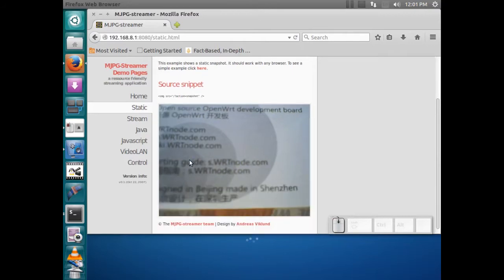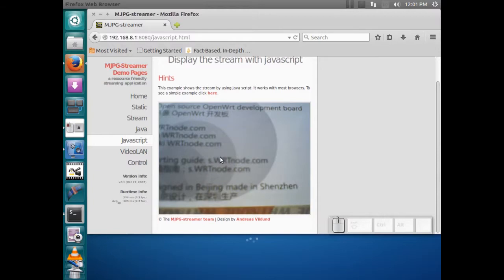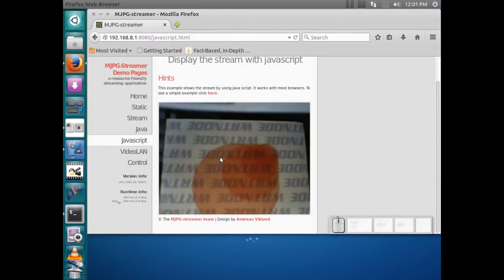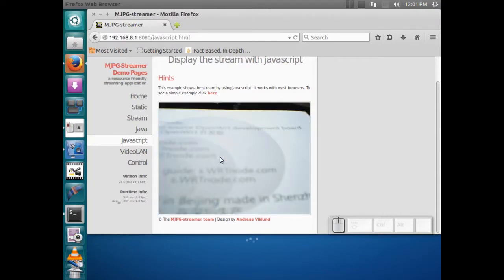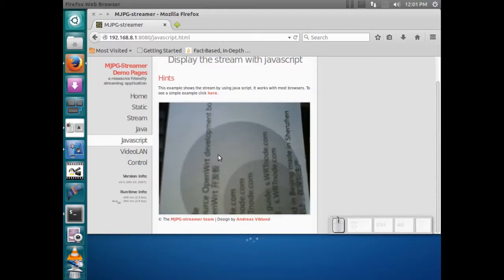You can also just see a static picture. Some things you might want to do afterward: I'm moving the card and you can see it's pretty slow. You can work with the settings and change them around within your WRT node's MJPEG streamer config.